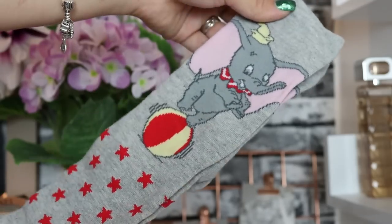Day number seven — we've got Dumbo! I love them. They've got little stars and he's balancing on a little ball — that is so cute. I like how some of the socks are obviously Christmas-themed and some aren't as obviously Christmas, which is a nice mix.